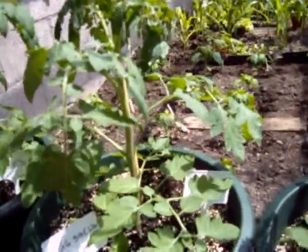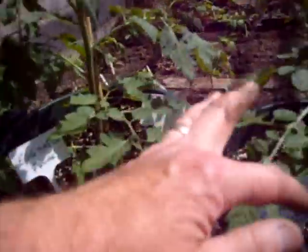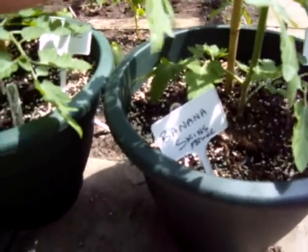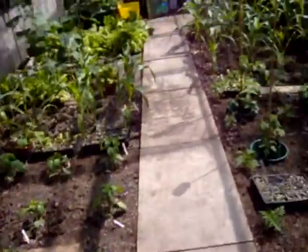This one here is going to be done traditionally with pruning but it's got eggshells in the bottom. And this one here has banana skins in the bottom - I just chopped them up and put them in with the soil at the root base. So we'll see how that makes a difference, if it makes a difference.